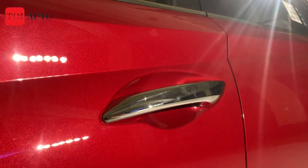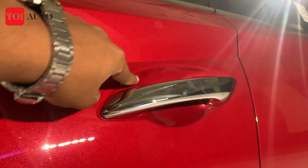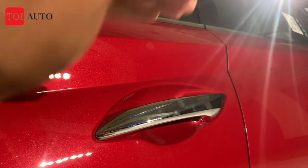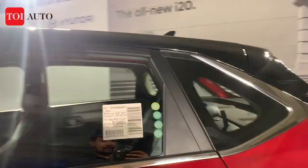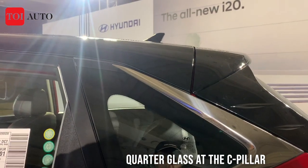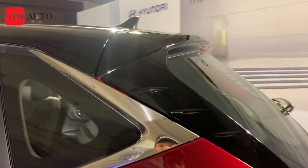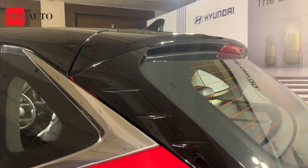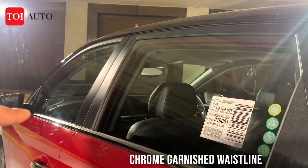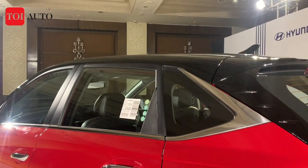The door handles are finished in chrome and have a distinctive shape — the curvature on the lower end is less than the curvature on top, very nice detailing. There's a beefy C-pillar, but Hyundai has offered a quarter glass here which increases airiness and lets more light into the cabin. There's extra black cladding as well, and the waistline runs right across and rounds off beautifully.